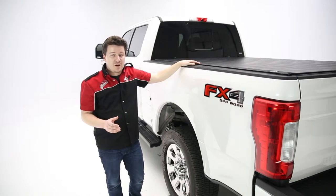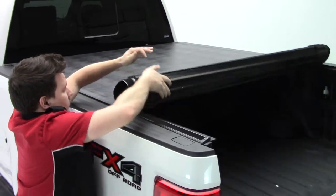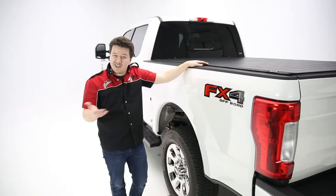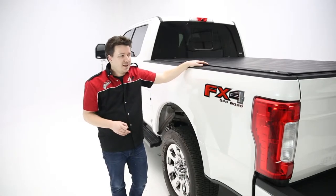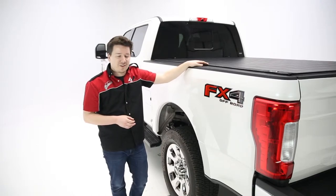A few other benefits you get from this cover are styling, once again. On the back side of this cover, when we roll this up, it's actually painted black, so you don't have that raw aluminum look — which does look good still — but that black-on-black, there's just something about that that looks super sleek and super nice, especially with these new late model F-250s you see here. Just a really good-looking cover.